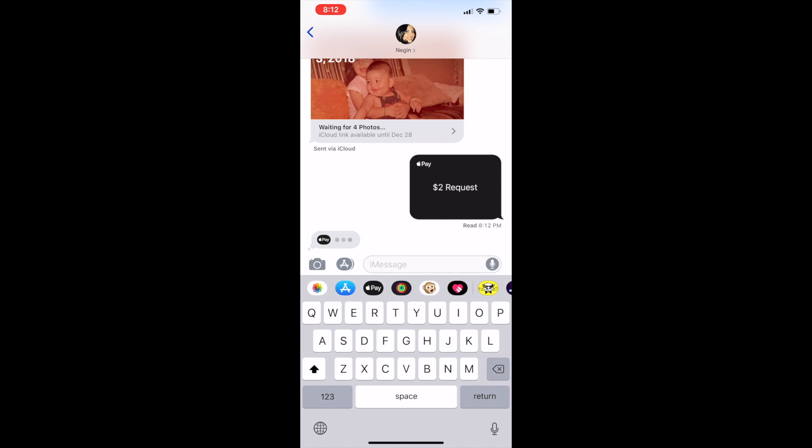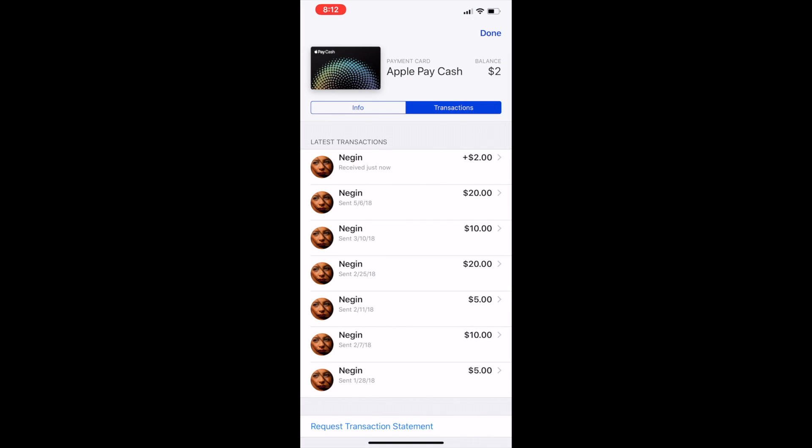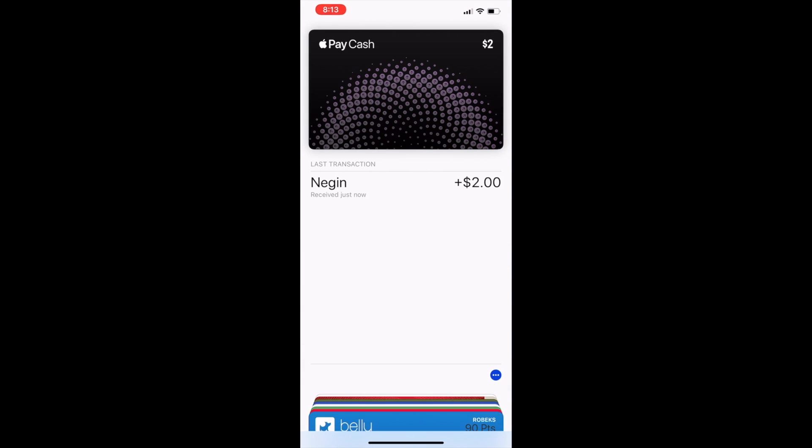She's doing something — is she going to pay up? I have a feeling she's going to request money back instead of paying me. Let's see what happens... She did send it! Awesome. So you can see I now have a balance of two dollars on my account. Perfect.